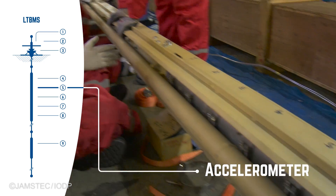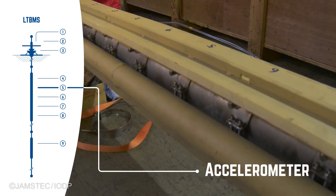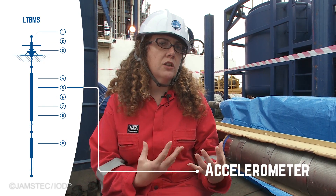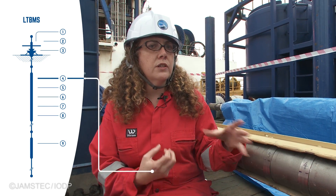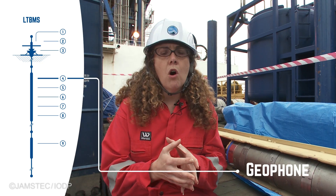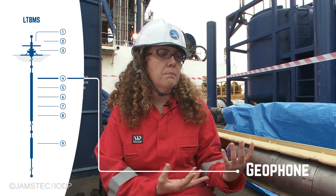One of the seismometers is called an accelerometer, which is specifically made to look at really big earthquakes, which most seismometers can't do. The second type of seismometer is a geophone. Geophones are extremely sensitive and are particularly well suited to look at very small earthquakes and also to do imaging of the surrounding crust and the plate boundary fault.